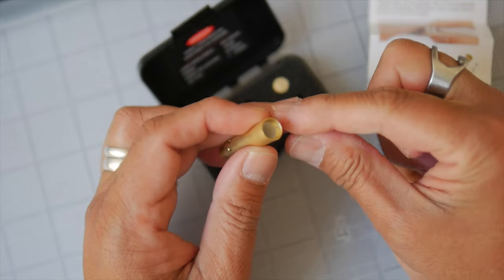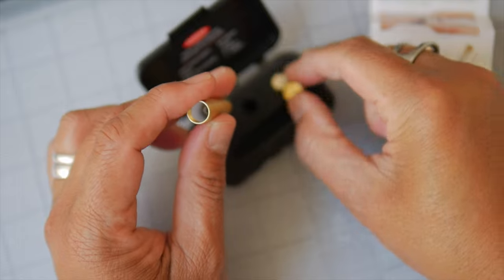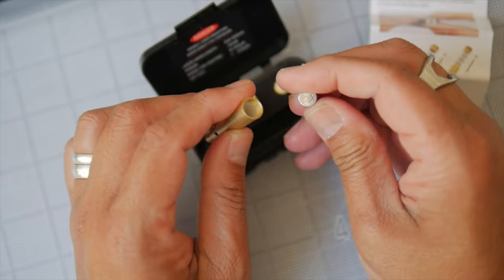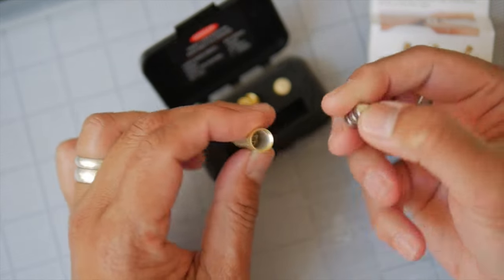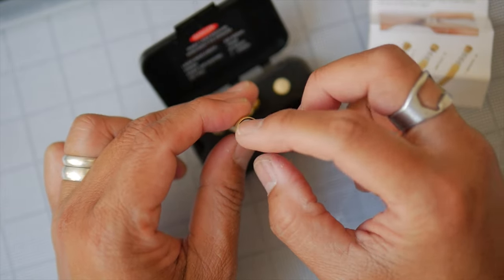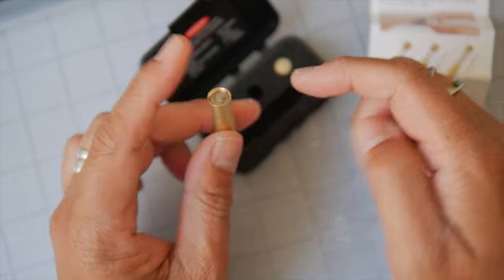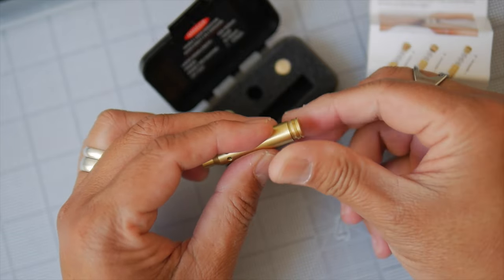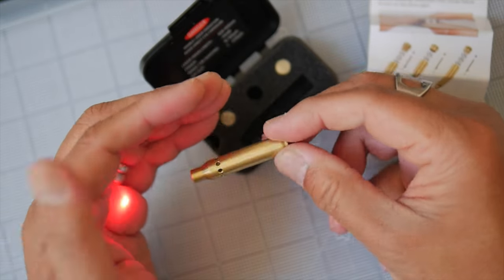You unscrew the rim to get at the battery chamber. You want to have the positive side facing out and the negative side facing the spring inside. You just drop it in — and yes, it does fit. Because the plastic sheath is there it makes it harder to take out, but hopefully we can get it out. So you just screw it in and it already turns on — you can see the laser on my hand there.